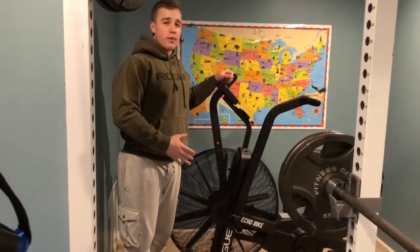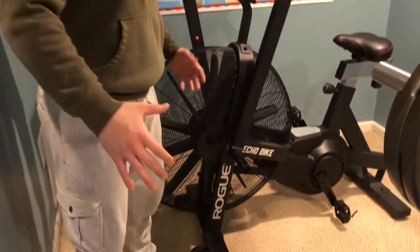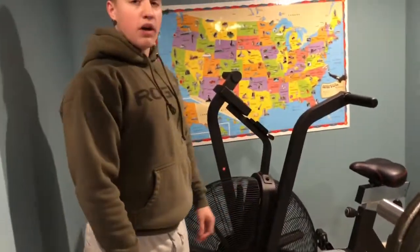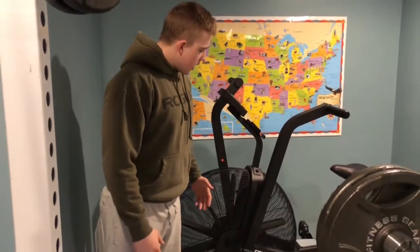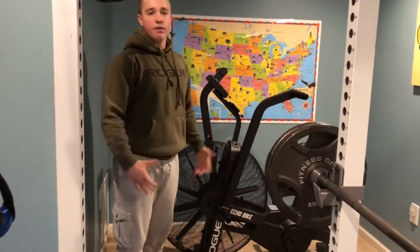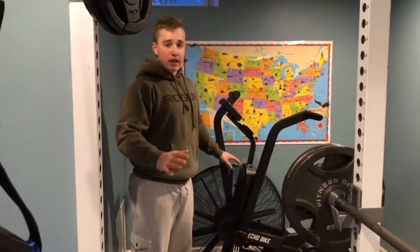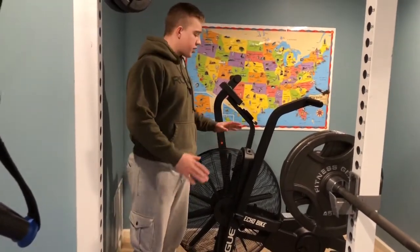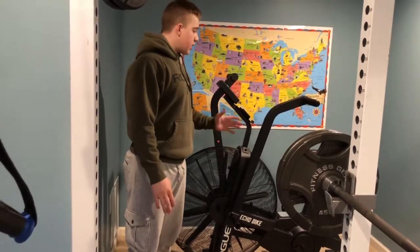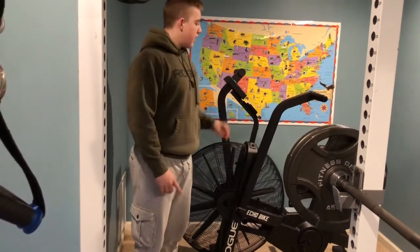Here I have my cardio equipment — the Rogue Echo Bike. It is the best cardio equipment you could get for a home gym. It's very overbuilt, very sturdy. I've had it about a year and a half now, no problems ever. It's belt-driven so you're really not going to have to ever maintain it. Compared to its competitor, the Assault Bike, in my opinion this is the best one I've used — the most structurally sound. If you're going to get a cardio bike or treadmill, out of all the categories, I would say this is the one to go with.